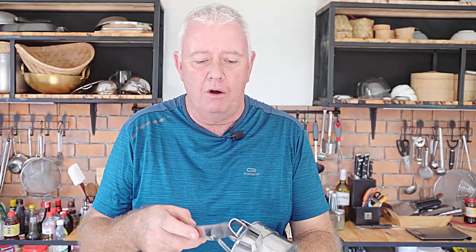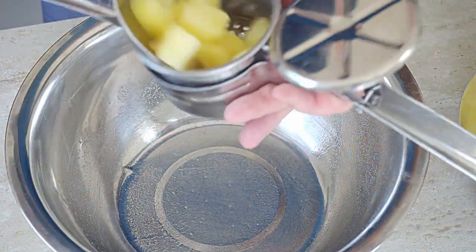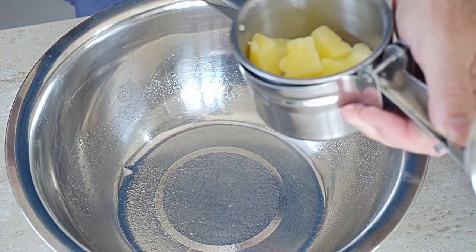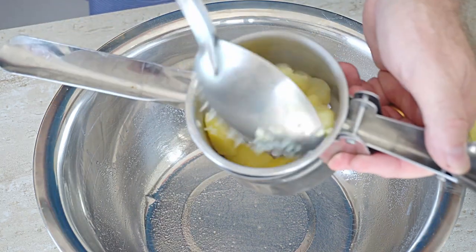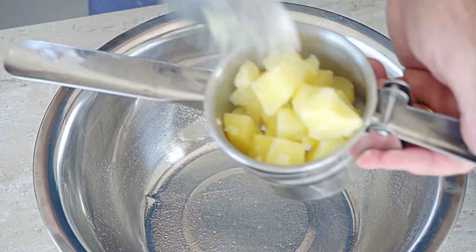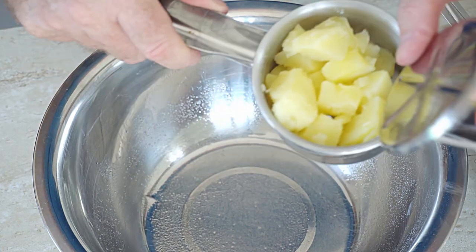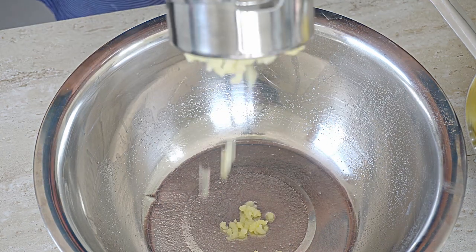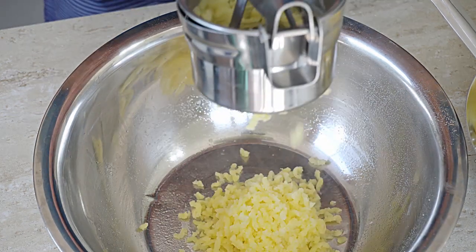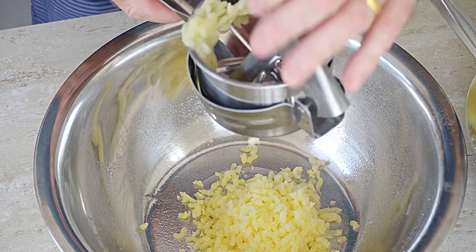Now we need to mash our potatoes. You can mash them any way you want, but I'm using a potato ricer - I prefer the potato ricer over a hand masher as it gives a better result. Put some potatoes in the ricer and give it a squashing through. Easy as that. Do that with the rest of the potatoes.